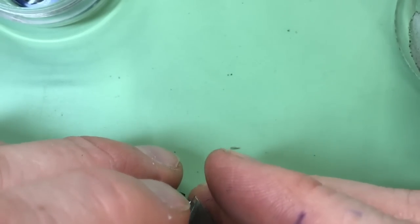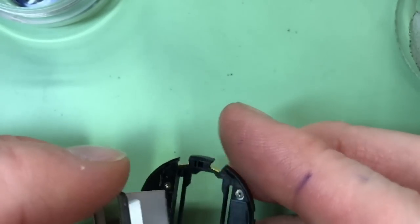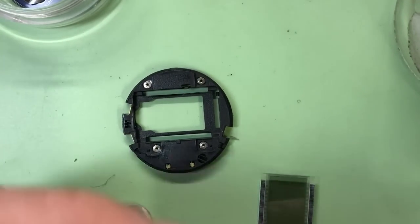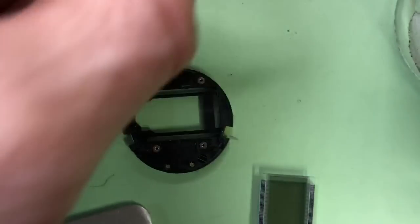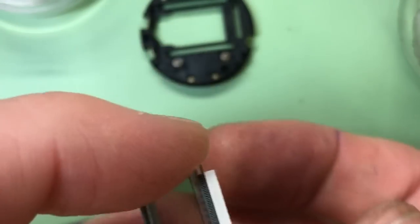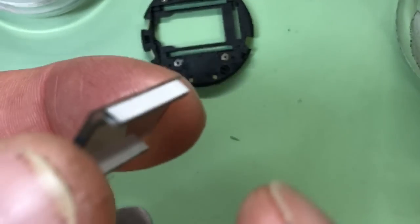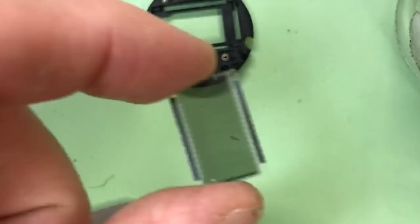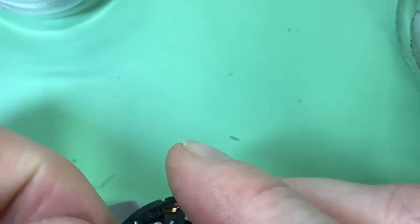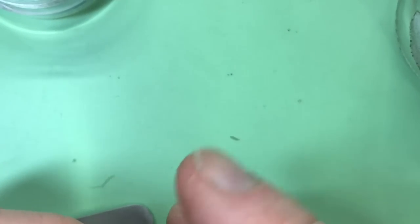Just gently going to push that from the back to see if it's going to come out - there we are. The screen is out; that's just the reflection part. Put that away as well. There's your little LCD screen - you can just pull these off and clean them. For the moment I'll just leave it like that because I'm going to come back to that later.